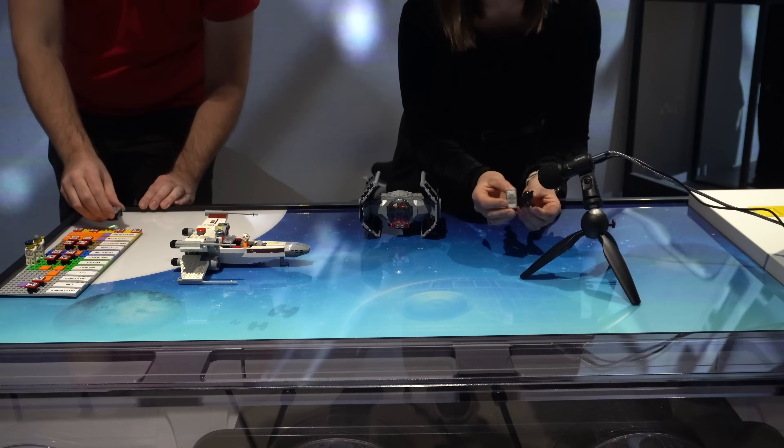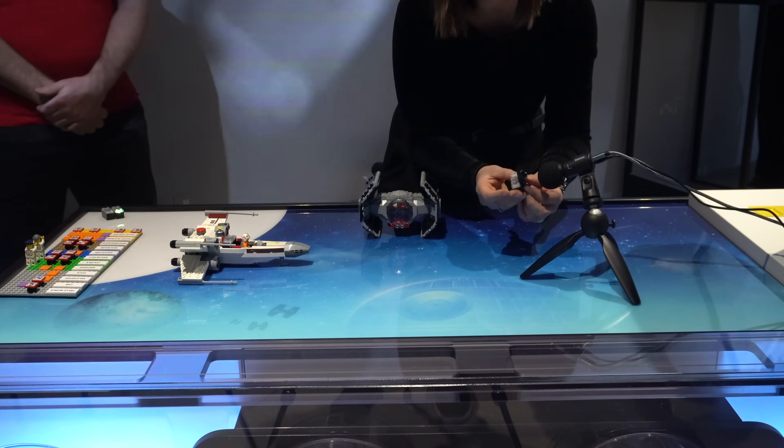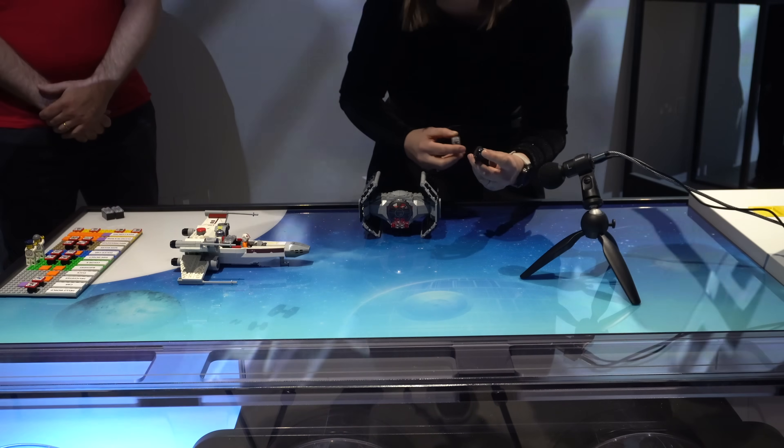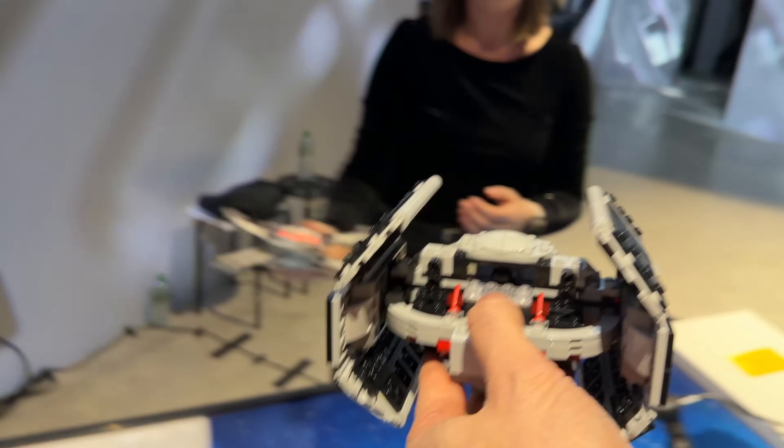Darth Vader from the Tie Fighter set will also trigger a character voice when placed next to the smart brick, and this set features similar features to the X-Wing. Swooshing it around will play flying sounds, and pressing a lever will make it shoot too.